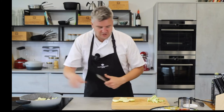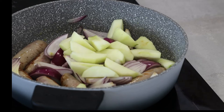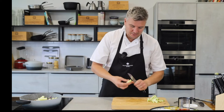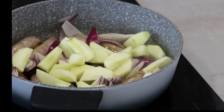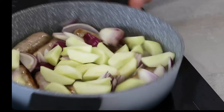Quarters into eighths — so everything into eighths: eight sausages, onions into eighths, apples into eighths. I'm going to crank the heat up now because I've added a little bit of moisture with the apples going in, so we can afford to increase the temperature.